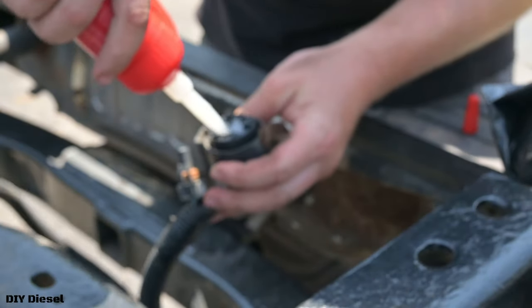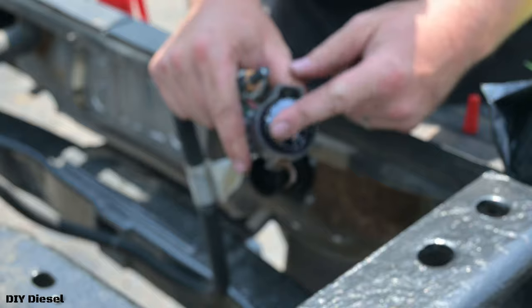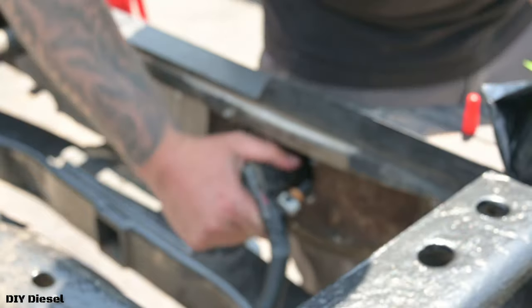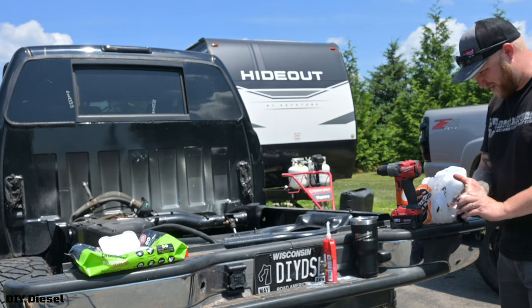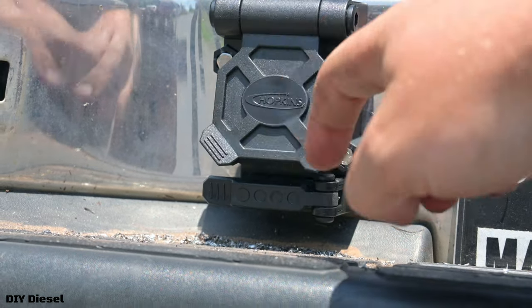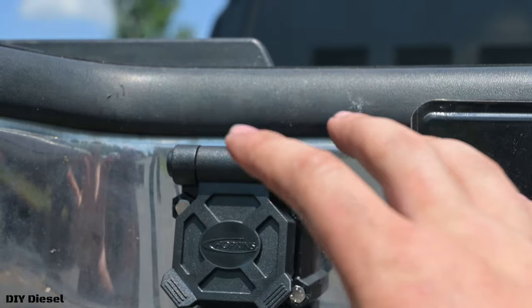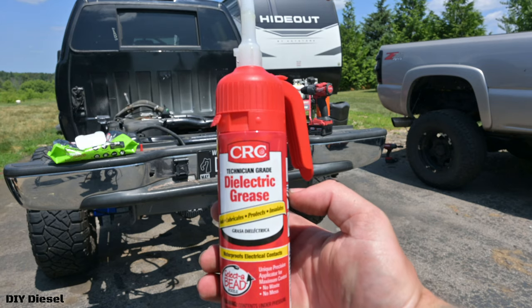Go ahead and put the screws in, tighten them down, add dielectric grease to the connector — I use my own dielectric grease, not what's typically provided. Put it on, wipe it off, get it nice and clean, then simply plug it in. Once you plug it in, wipe your hands off because that stuff gets nasty. But here you go — that's what it looks like in place. It's really nice to have the four pin and seven pin available without running a pigtail, and this location is absolutely ideal.